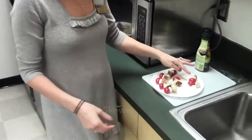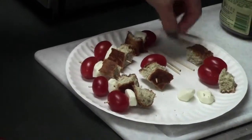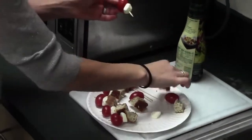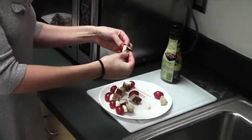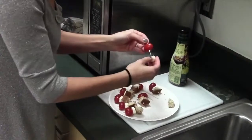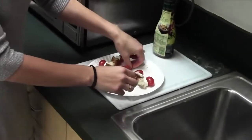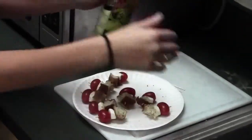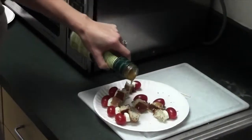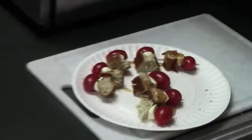We have little cherry tomatoes, little chunks of a whole grain baguette, and little pieces of mozzarella cheese. All we're going to do is skewer them up — add the tomato, cheese, and bread. If you want to get fancy, you can always put a little piece of basil on there to make it pretty and colorful. Then just drizzle a little bit of balsamic vinaigrette over the top, and you have an easy hors d'oeuvre to serve all your friends.